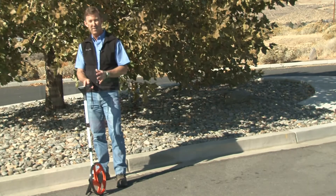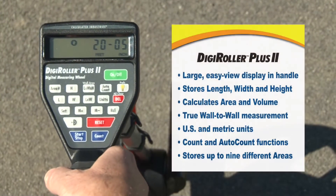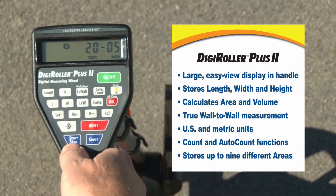Let me show you a few more of the features. First off, it has a comfortable rubber handle and all the keys are within easy reach.